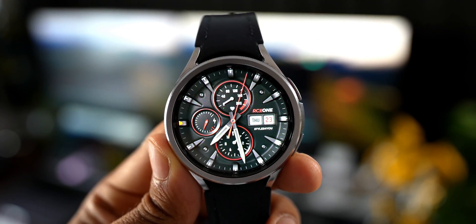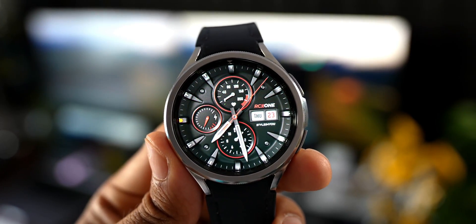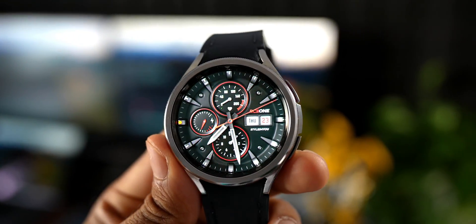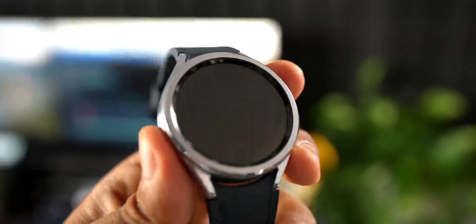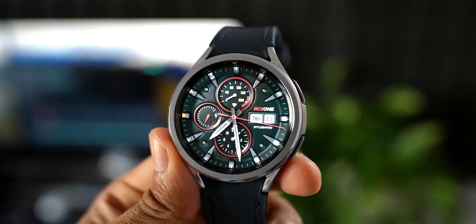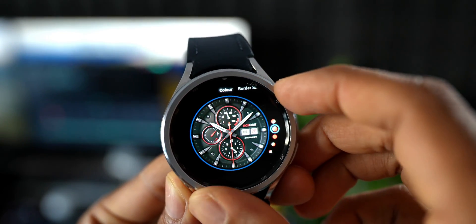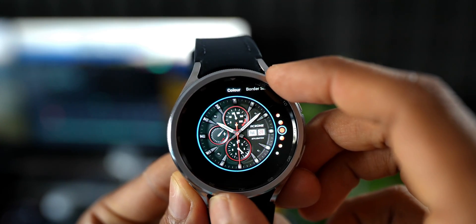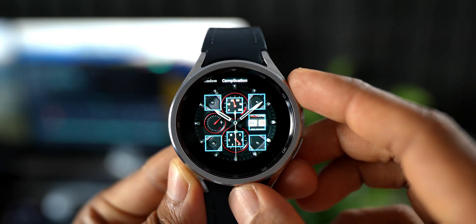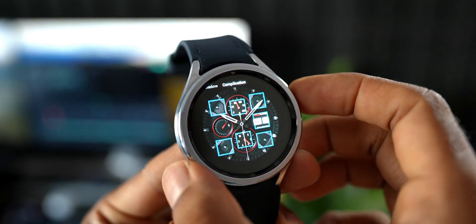The second one is called S4U RC1, a basic watch face from Styles4U. This is a classic-looking analog watch face with a few complications at the center, and current date and day information placed at the three o'clock position. It comes with red accents and a few red-and-white color combinations. You can also choose from two different border shadow options and set seven different shortcuts or complications, which is fantastic.